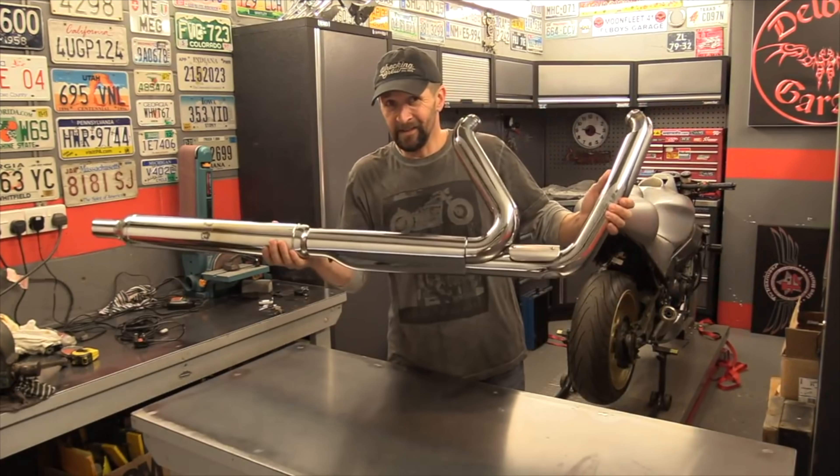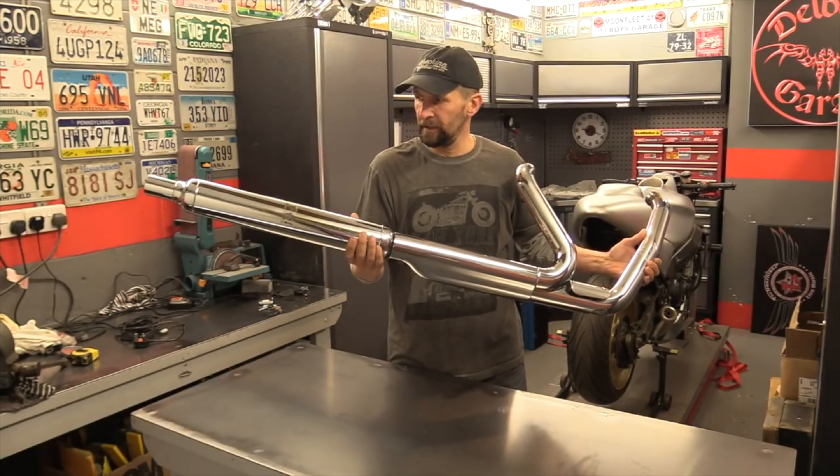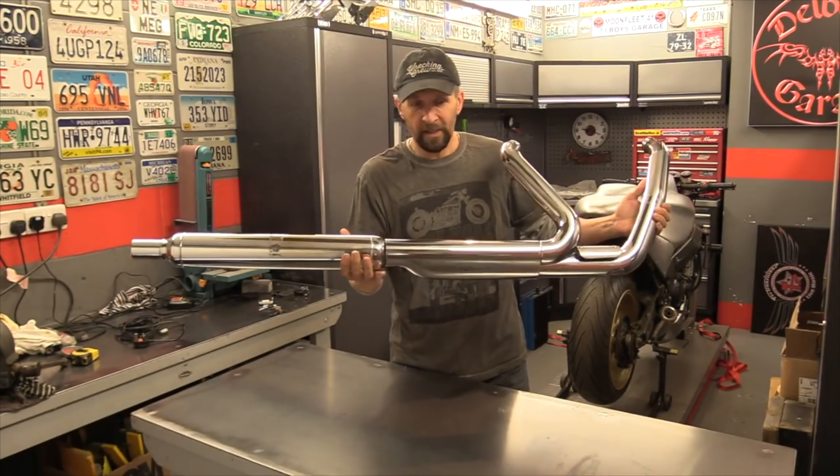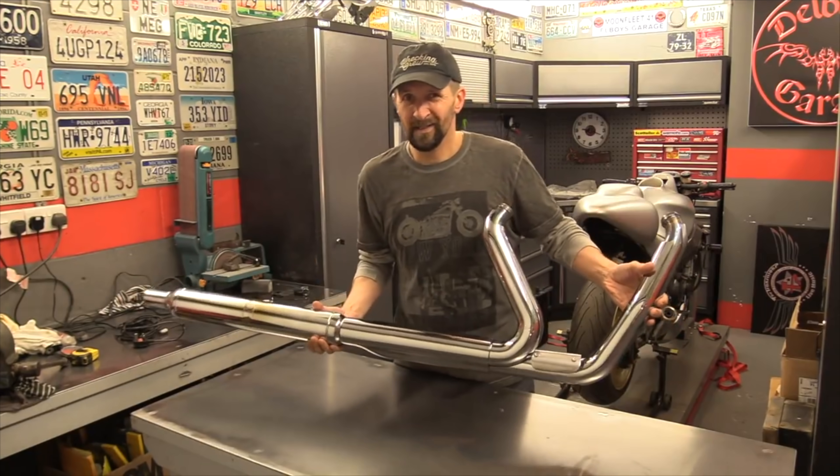Hi Watcher. This is a Harley Switchback factory exhaust with Harley cigar muffler, and today I'm going to show you how to take the cat converter out of the middle, because it ain't needed.